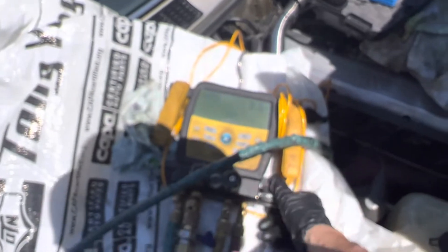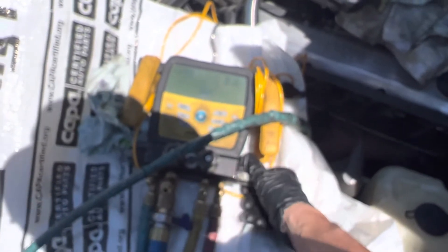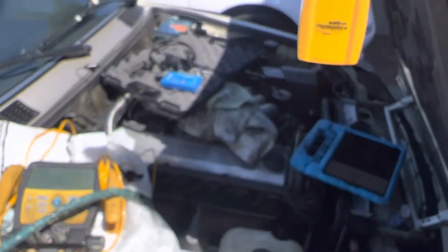I'll turn off the high side here too because I don't want high pressure refrigerant backing up in my manifold. Get all that oil in there right now. We'll start this up.